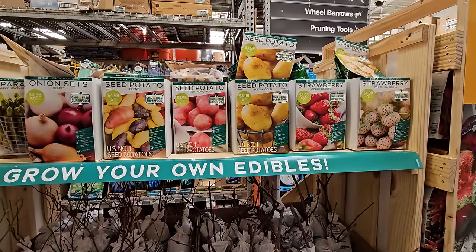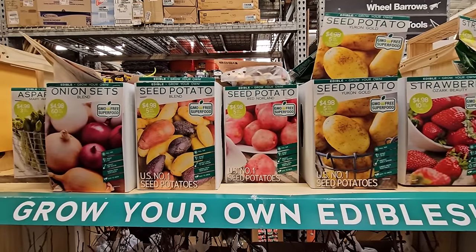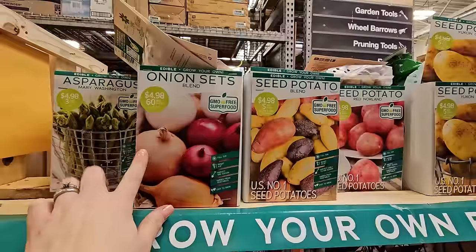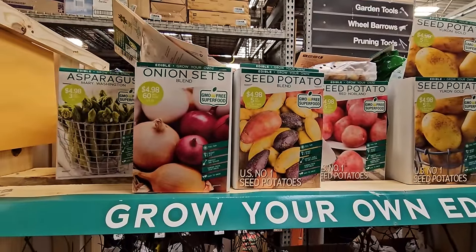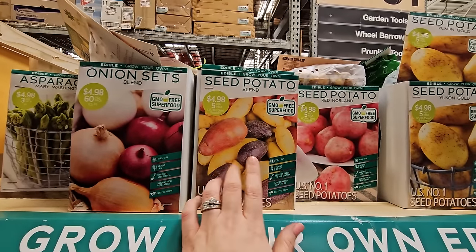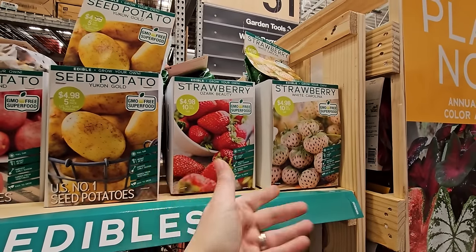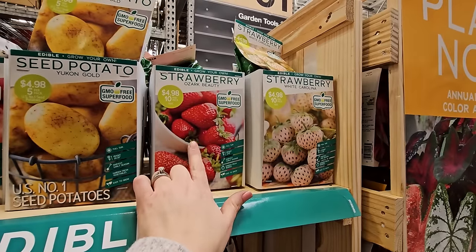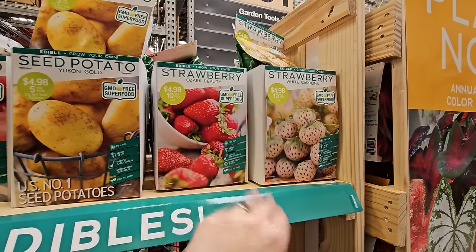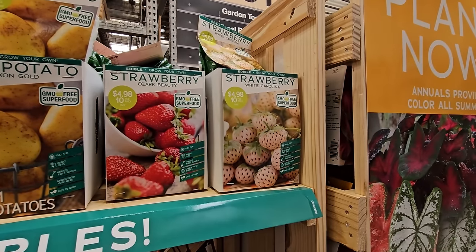They also have onion sets — you get 60 for $4.98. These like cooler temperatures, so you can plant them in spring as long as your soil is workable. Strawberries are perennial, so you plant them once and they come back year after year. You get 10 strawberry starts for $10.98. They can get carried away since they send out runners and can take over an area. There's also an interesting variety called White Carolina.